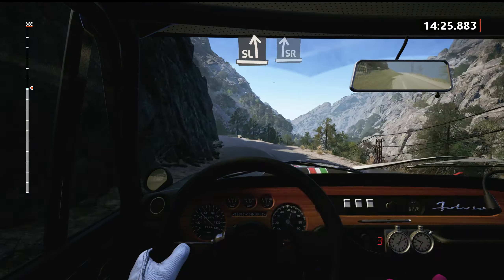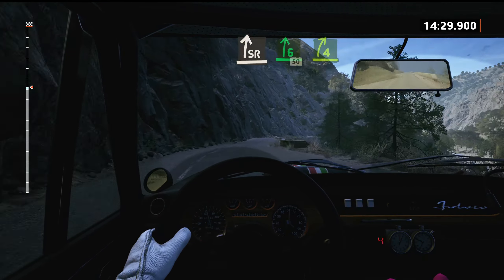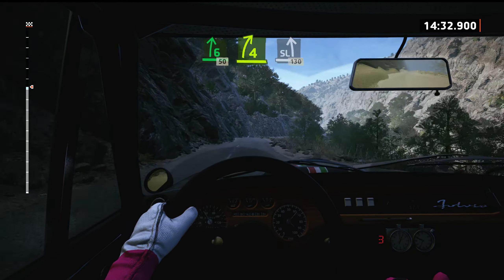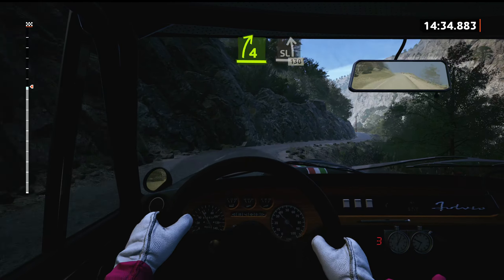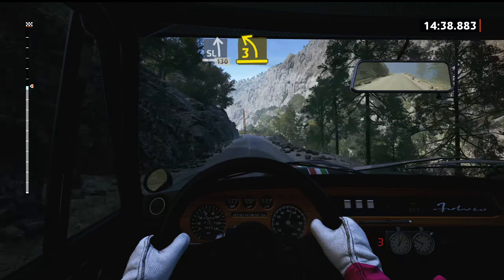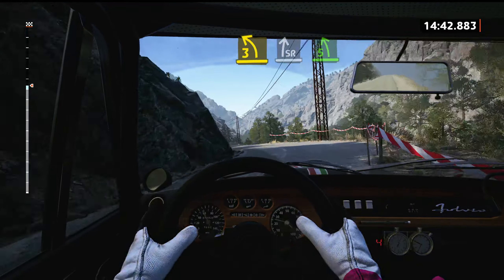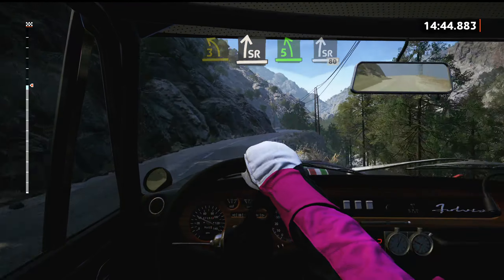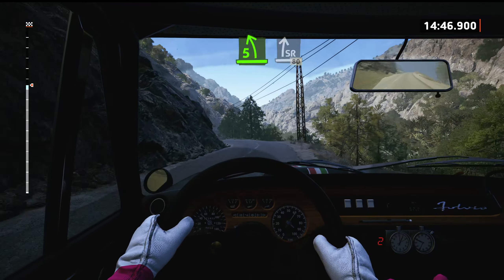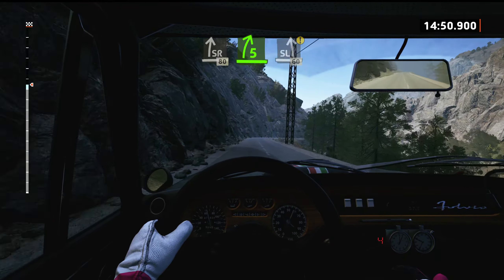It's a slight right, and 6 right, 50. 4 right short, tightens, it's a slight left. 1, 30. 3 left short, it's a slight right. It's a 5 left short, it's a slight right, 80. 5 right, keep in. Caution to slight left, 60.